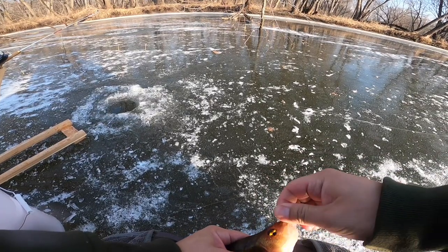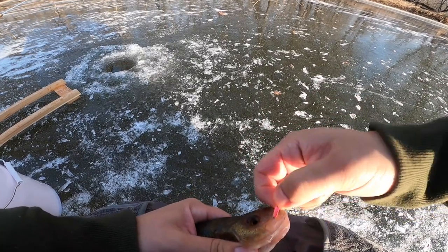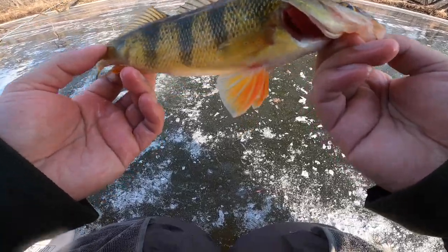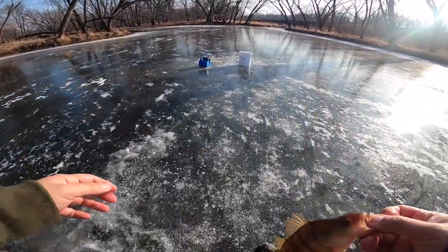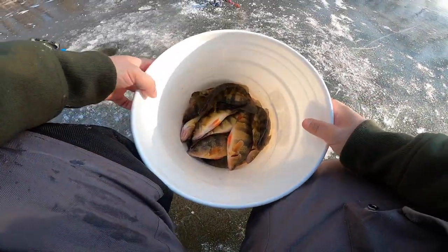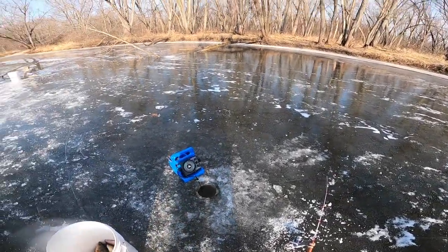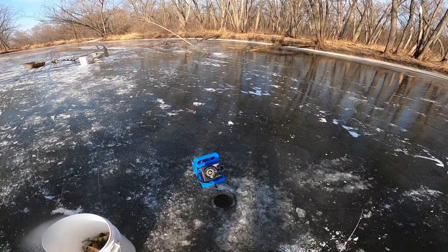That's a wrap for my show today - that's my 15th perch right there guys. Let me show you my bucket real quick. There it is - 15 perch in there, ready to go home. Hope you guys enjoyed it, hope you learned a little bit. If you're planning to get out on the ice, just be safe and bring the proper gear. Hope you guys enjoyed it!